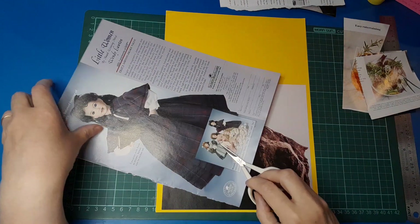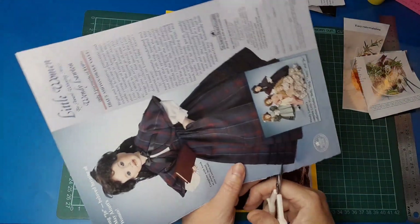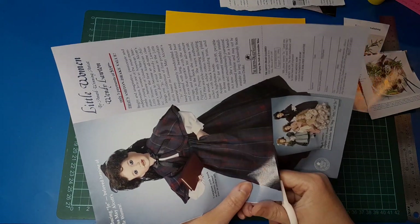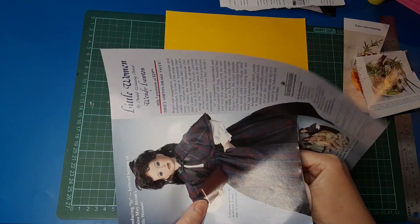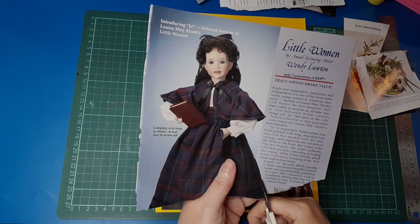She has a picture down below on her skirt so I'll just trim that right off. I should be using my big scissors for that — that would be a lot easier. Let's just trim that off and this should be quite easy to cut out; it's not very complicated.